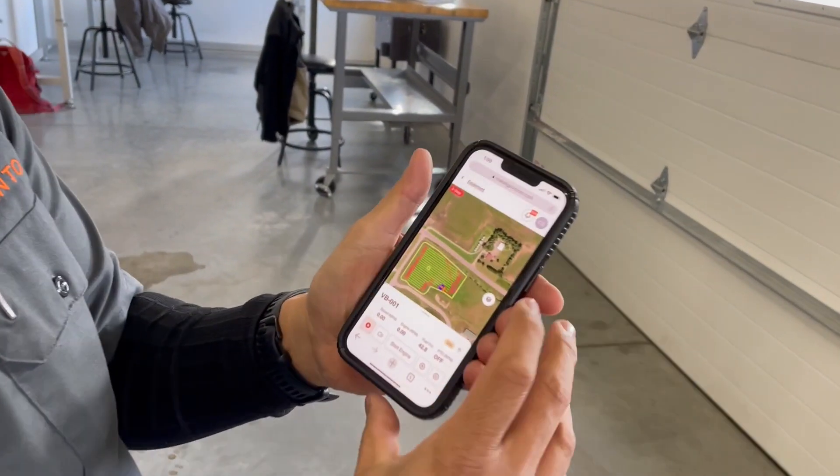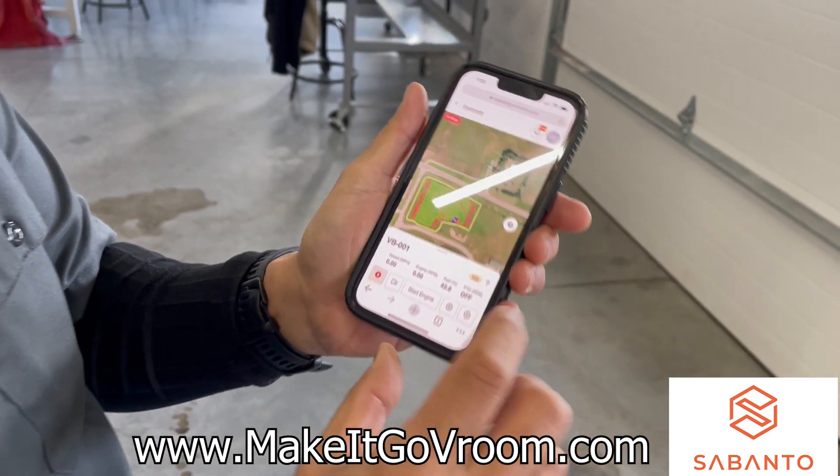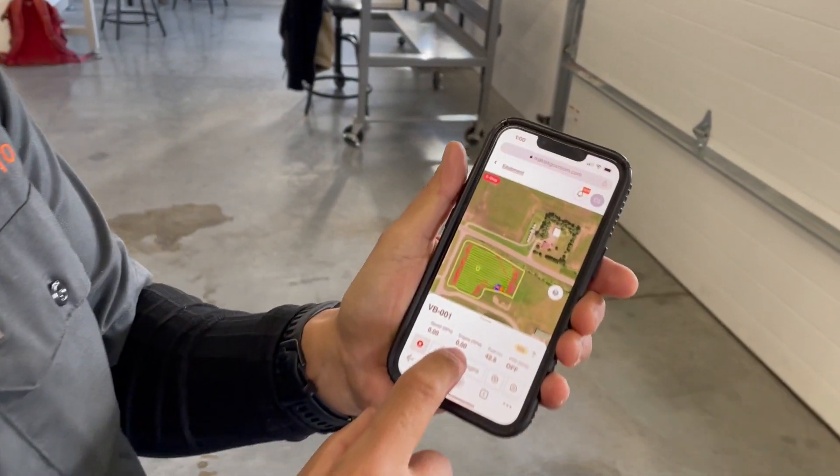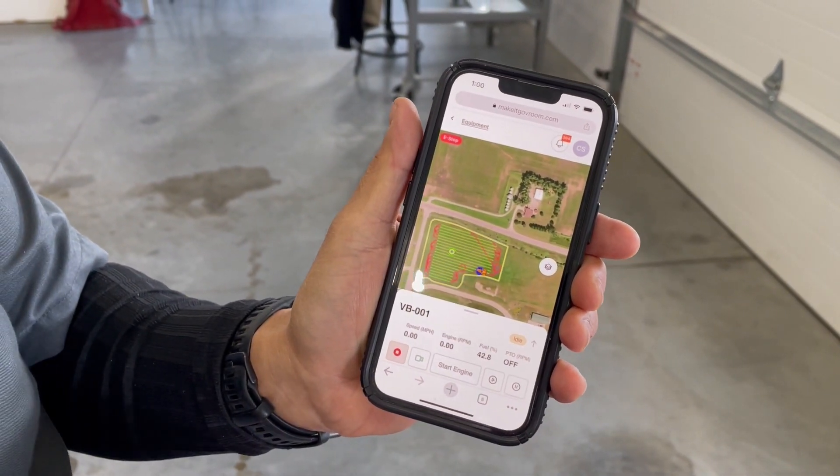This is our makeitgovroom.com, which is our website optimized for mobile. You can see that the speed is zero, the engine RPM is zero, the PTO is off, and you can see what the fuel tank level is here.